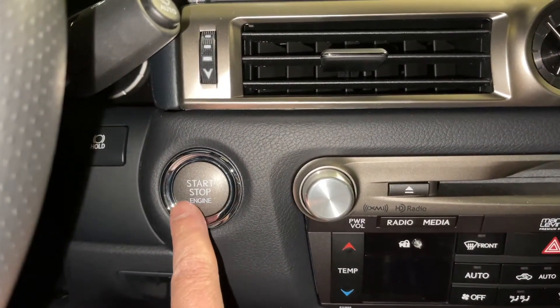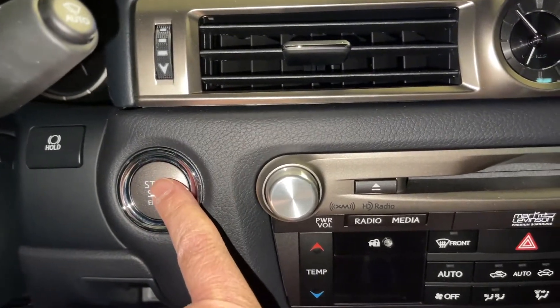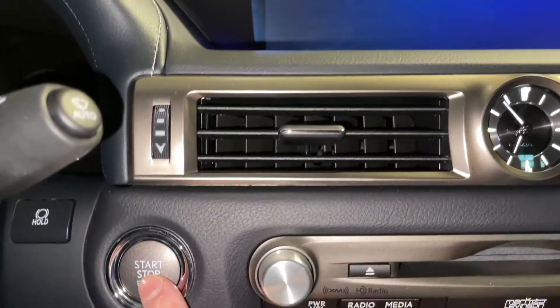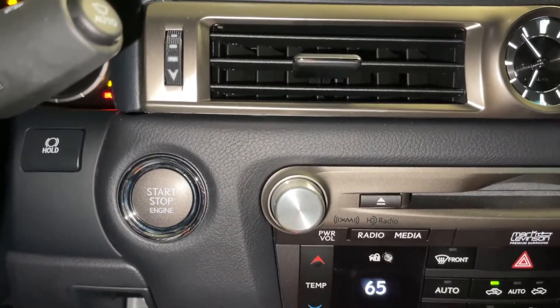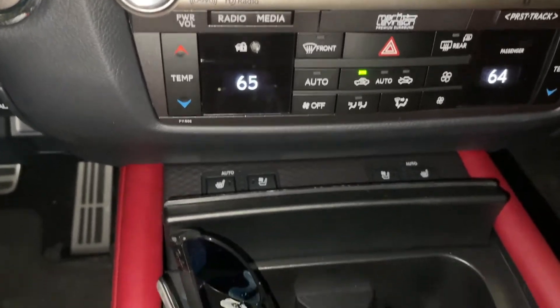So daylight saving time came around — either it's going to be daylight saving time, or daylight saving time ends. So you need to start your vehicle. I'm filming on a Lexus GS 350 2020 model, and I want to show you how simple it is to change the time.